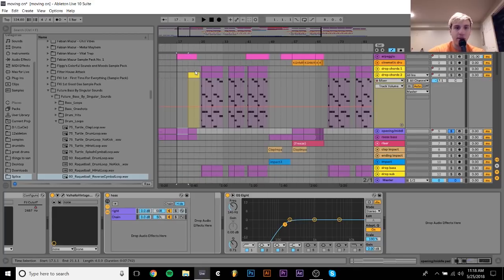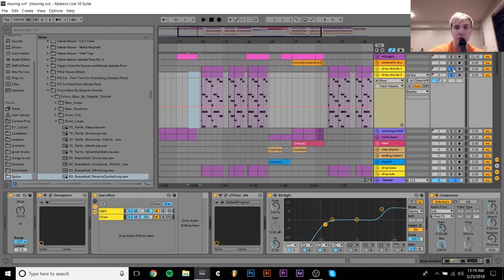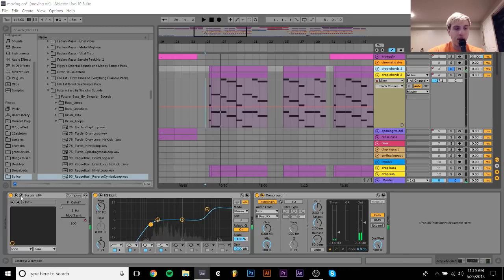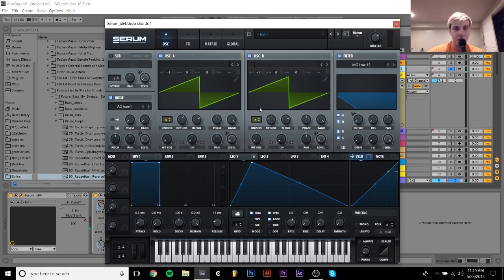There are these drop chord layers — pretty simple, just two layers. This one I made in Serum. It's just two saw waves with a bunch of unison, and they're two octaves apart from each other — one is minus one octave, one is plus one. I put this LFO on the level to give it that motion that it has. I also had some white noise, this AC hum — the LFO is also on the level of that. And then I had this low-pass filter, and the LFO is modulating that as well.